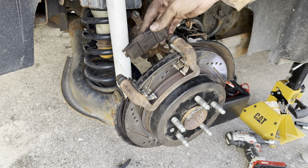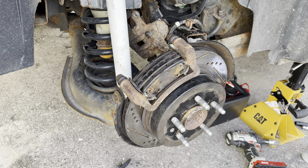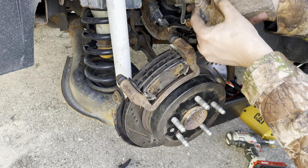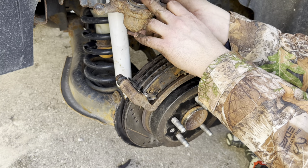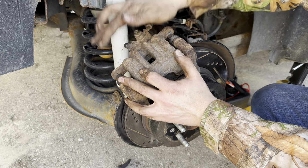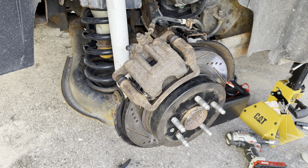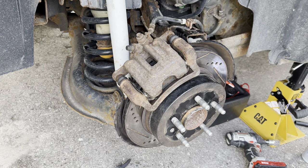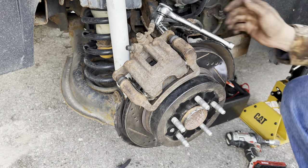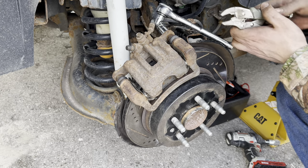Then take your pads and put them into place, then the caliper will go into place as well. If you are putting new brakes on, just collapse the piston with a c-clamp — squeeze it and push it back in. Since these are the same pads it should fit decently back over top. Put the caliper bolts in at 20 foot-pounds. If your slider pins want to free-spin, just use a pair of vise grips to hold them in place while you torque the back bolt.